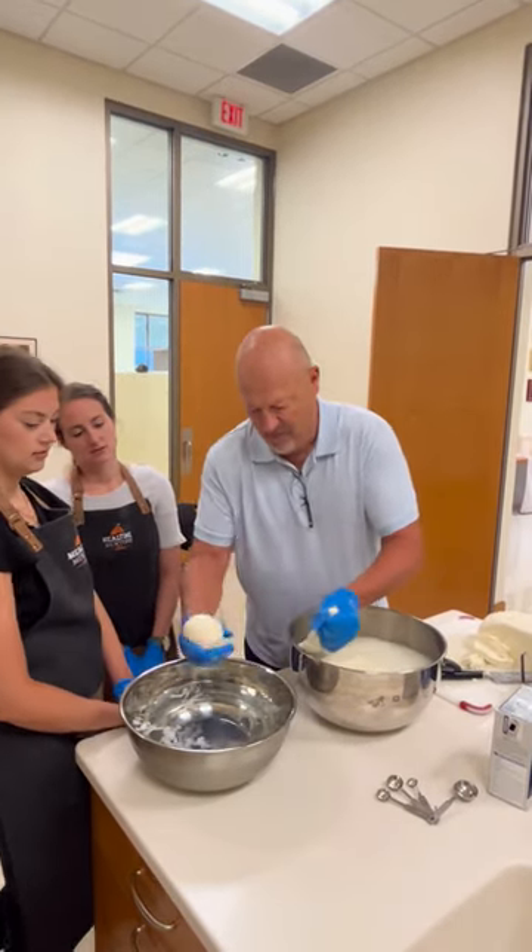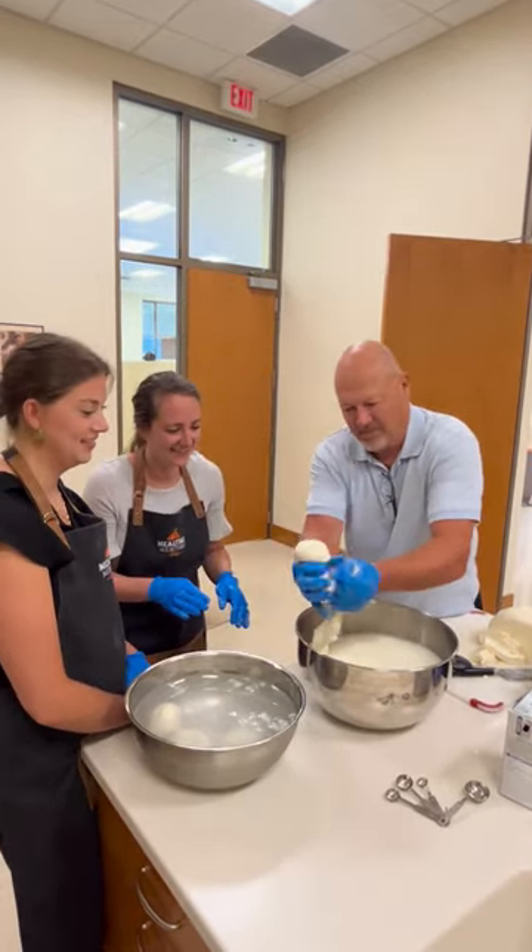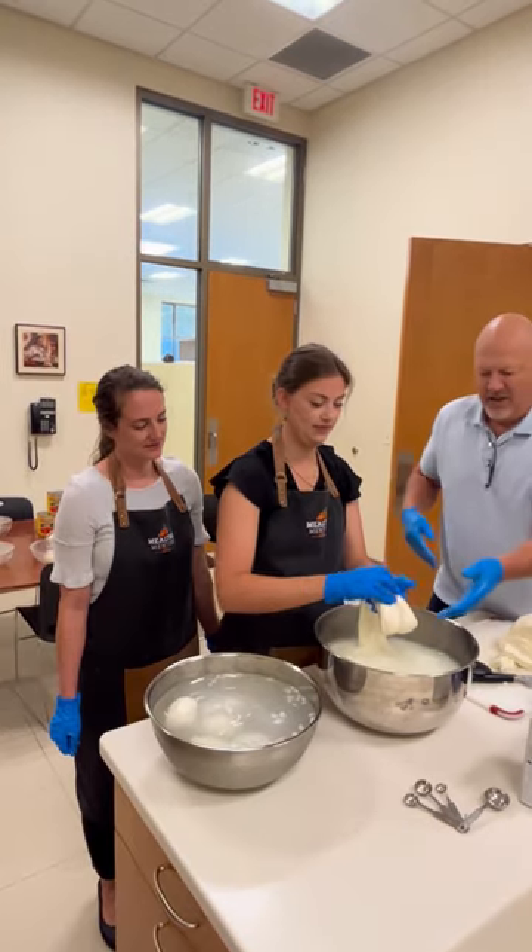Casey and I tried shaping it and realized it was much more difficult than we thought it was going to be. Here we are just dropping that into cold water to help set the cheese.